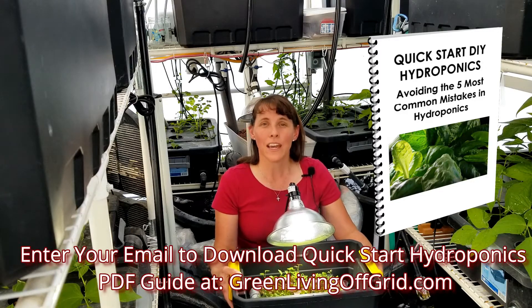All you need to do is click the link on our website at GreenLivingOffGrid.com and download that PDF guide for free.